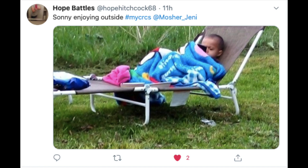Up next is our Tweet of the Week. Today's tweet came from Hope Battles at HopeHitchcott68. This is a picture of one of our littlest junior rebels outside enjoying the beautiful weather that we are having.